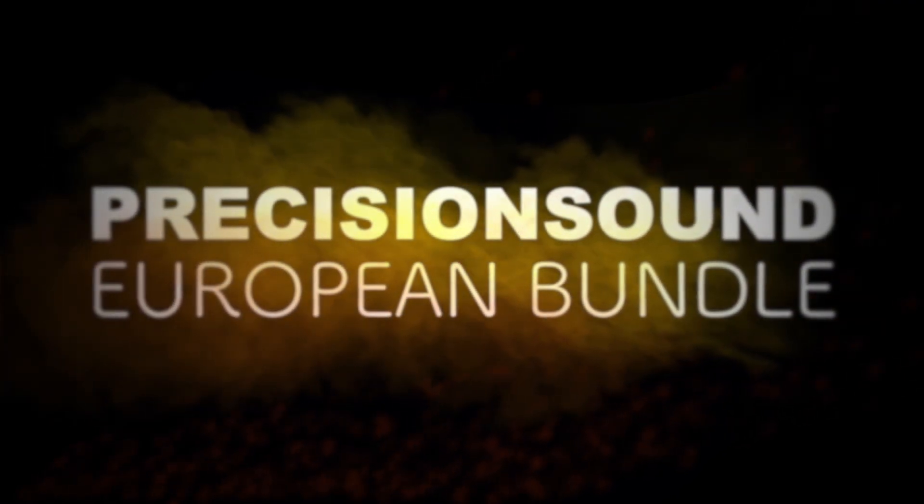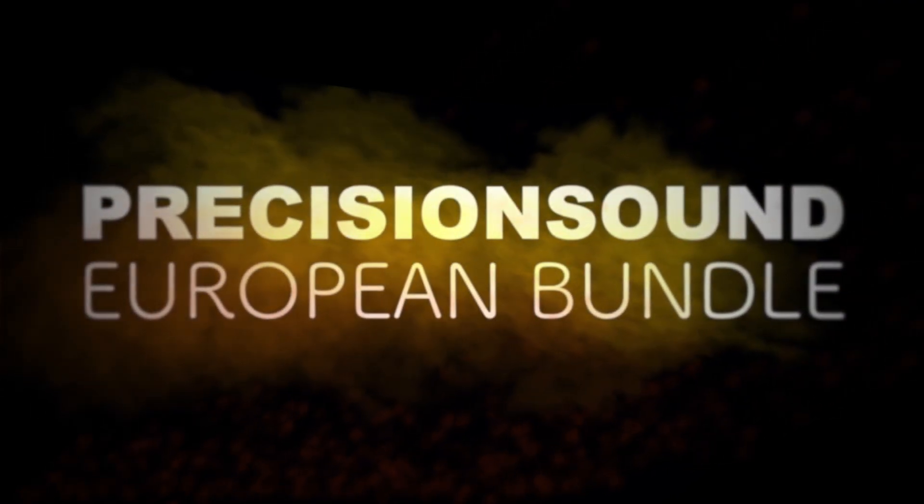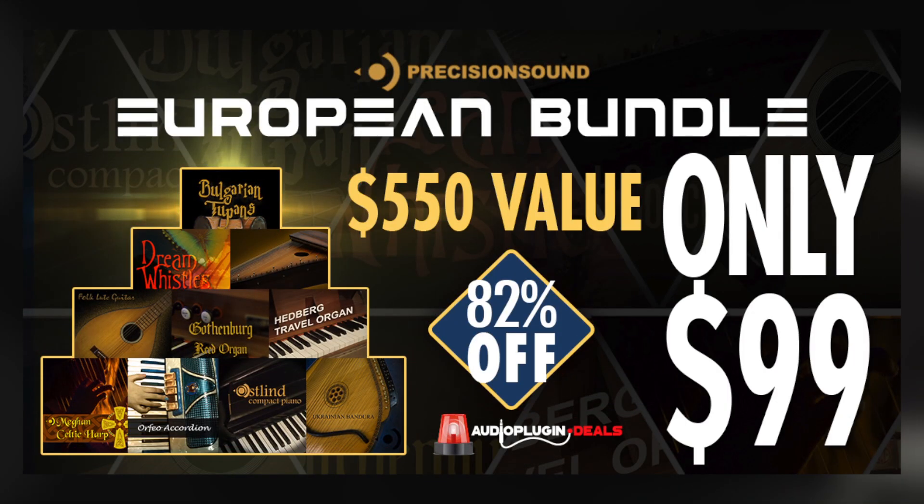Hi there and welcome to this overview video for Precision Sounds European Bundle. This collection is exclusively available through Audio Plugin Deals at a one-time offer price of $99 — a saving on the list price of over $450.